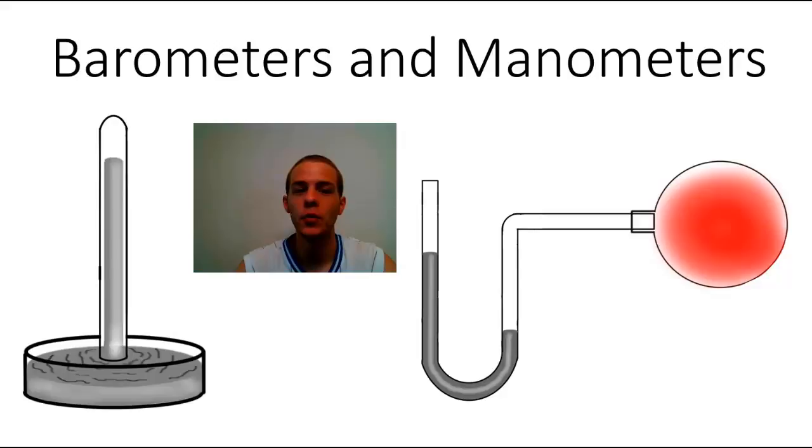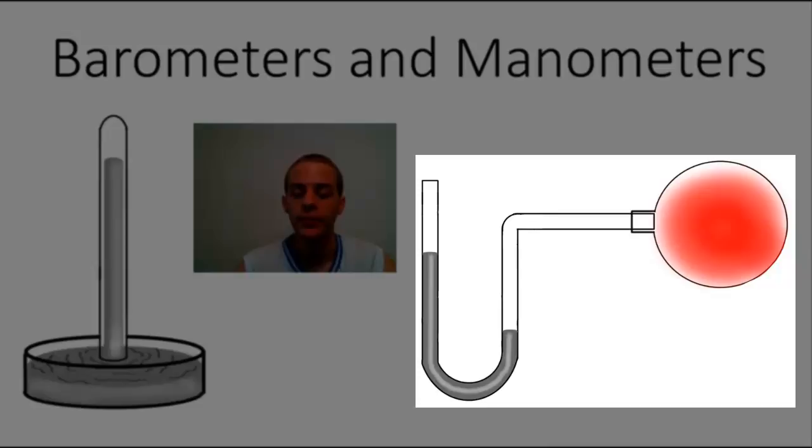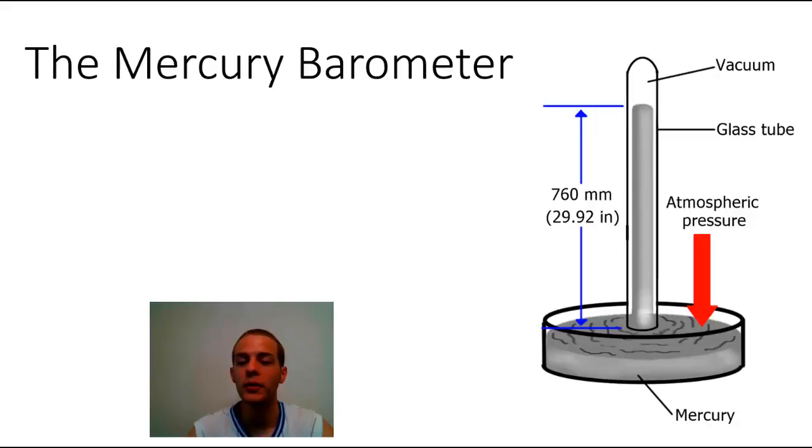Hey everybody, in this video we're going to talk about two devices that are used to measure the pressure of gases. Those are the barometer, which is shown on the left side of your screen, and then we also have the manometer, which is shown on the right hand side of your screen. We're going to talk about both of these devices, starting with the mercury barometer.